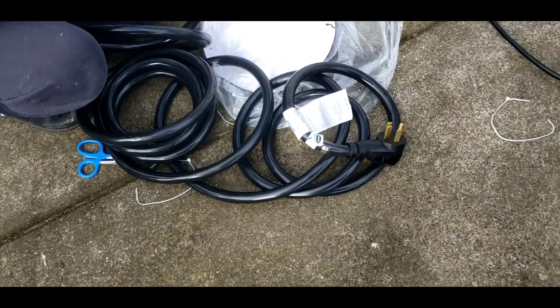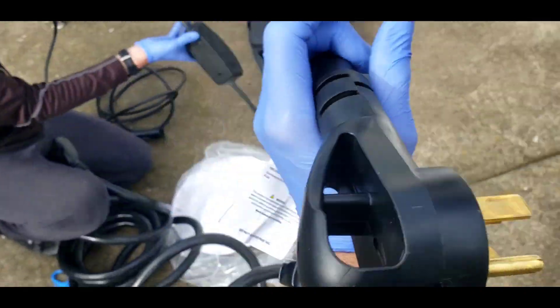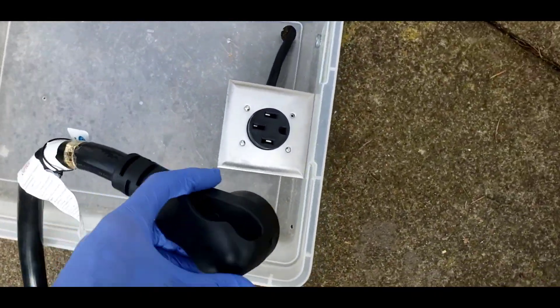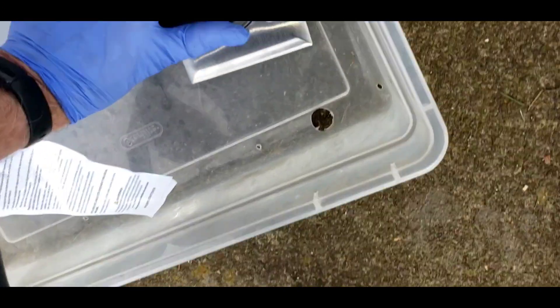We've got the big heavy extension cord — I think this is going to slow things down. That is really heavy. How many gauge is that? That's like a double-zero gauge. We're going to plug this in there, but this is going to slow down our charger.